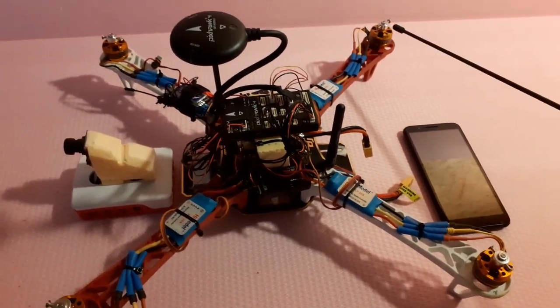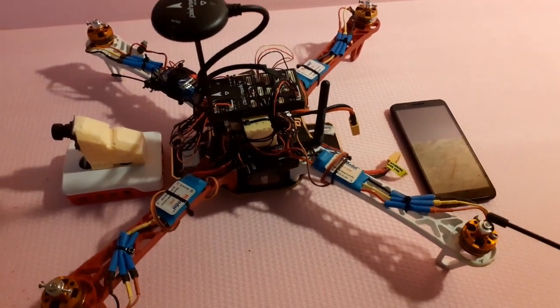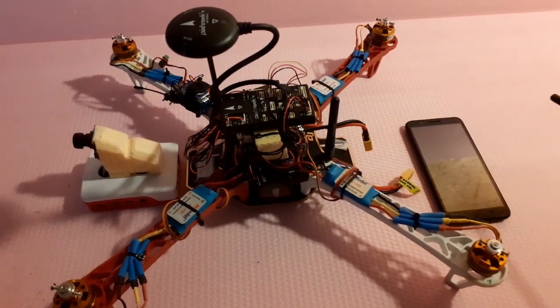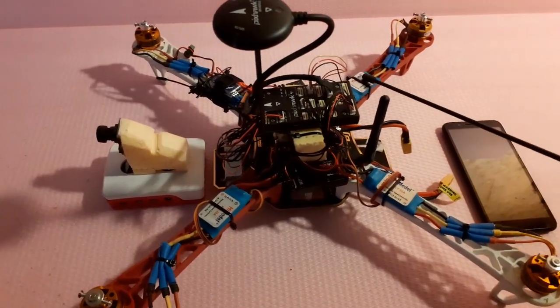Otherwise you can lose a prop, which I managed to do — which caused a crash. The motors are exactly the same motors, but you just connect the plus and minus the other way to get them to counter-rotate. These are the speed controllers.